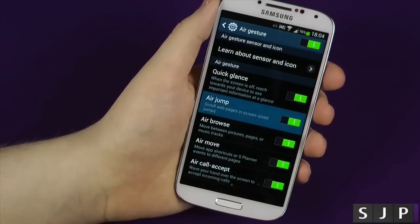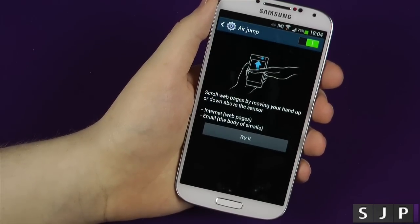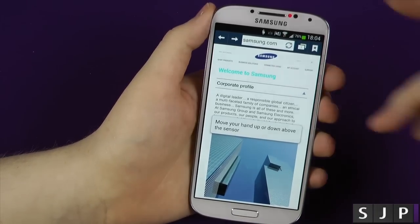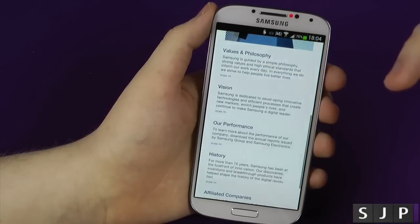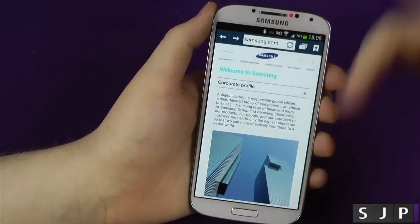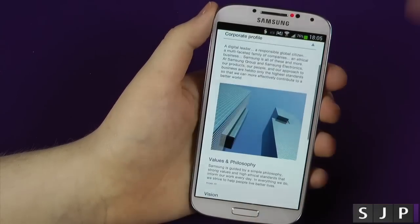The next one we're going to look at is called AirJump. AirJump is pretty much what you think it is. When you're in a webpage, if you want to scroll down to the bottom, what you can do is you kind of flick down — you can flick up. So if I want to go back to the top, you kind of flick down; I want to go back up, flick up, flick up and go back down.